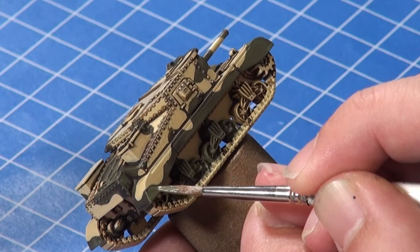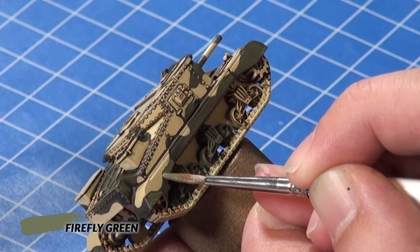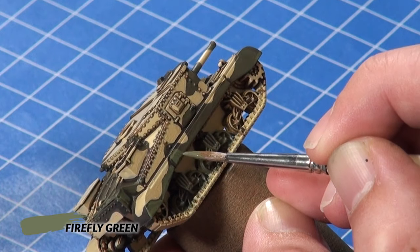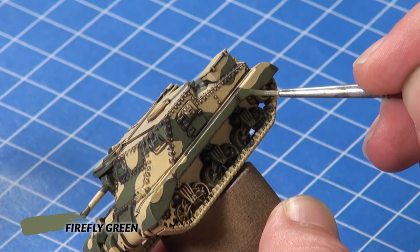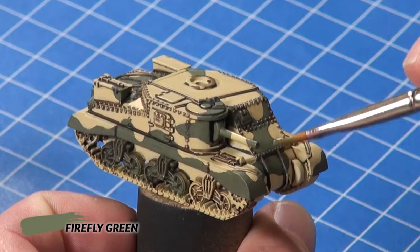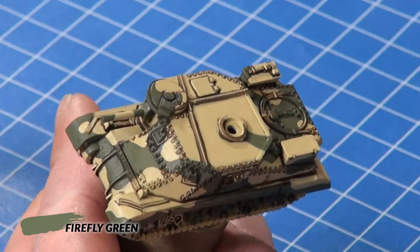Next I repaint the camouflage pattern using Firefly Green, again being careful to avoid recesses and around prominent details to keep them the darker color. Then I dry brush the green painted areas with Firefly Green to pick up any raised details missed with the brush painting.